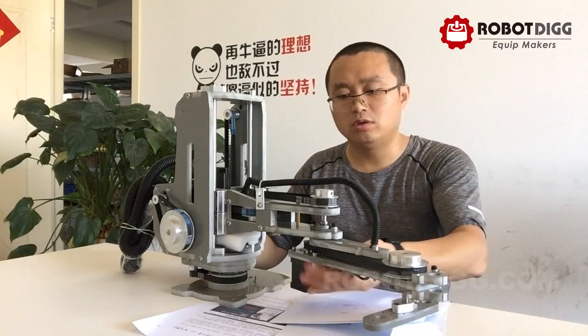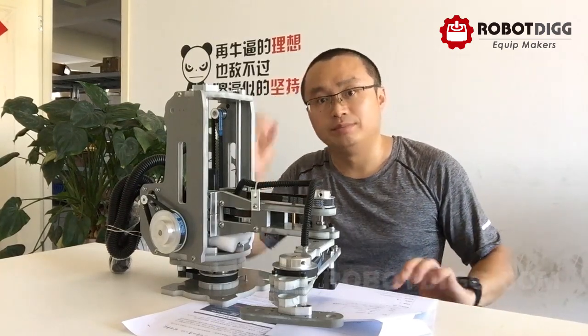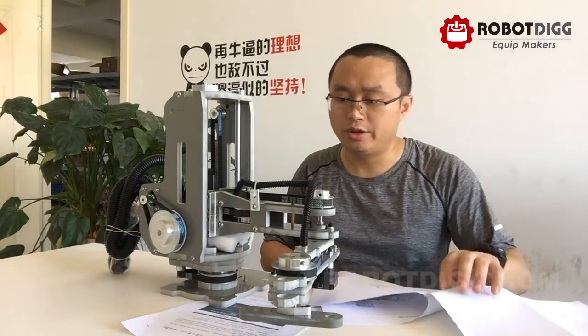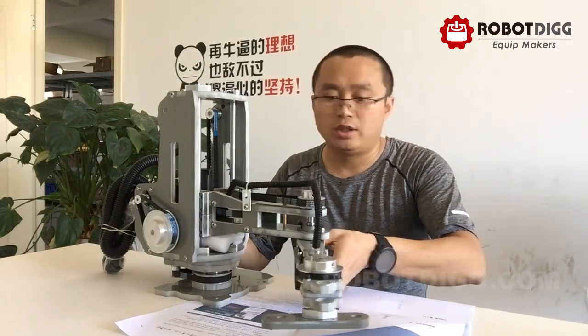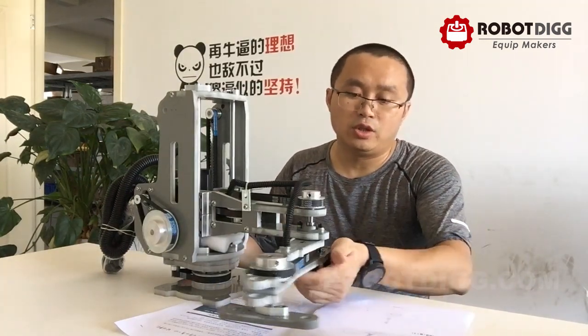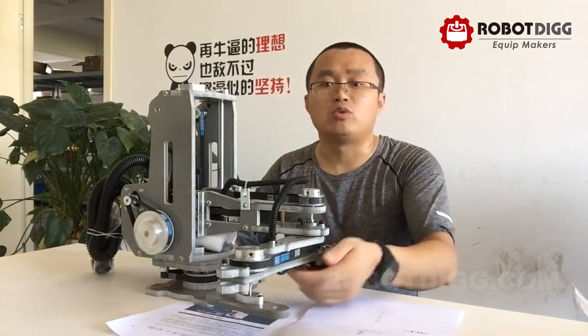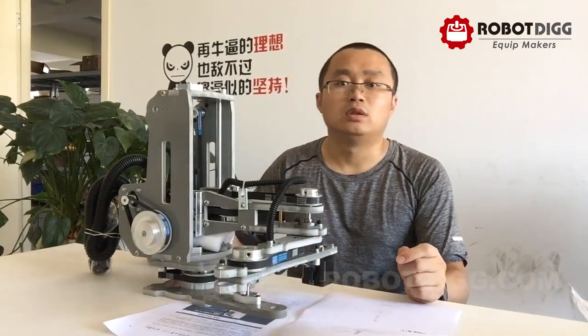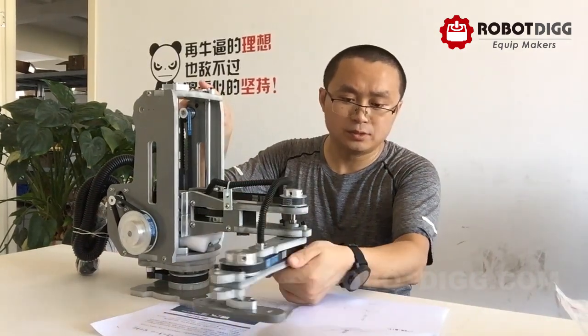The whole SCARA robot weighs about 7.5kg. The motor is 1.5A per phase current, so it's a bipolar stepper motor. You can drive this motor using a very popular stepper driver you can find on the market, or a unique stepper controller from RoboDig.